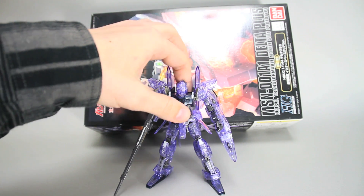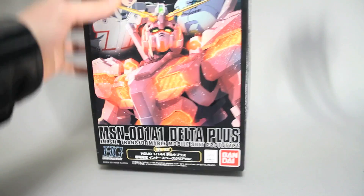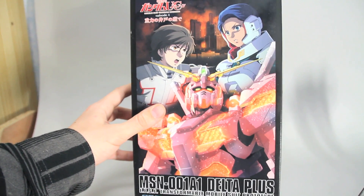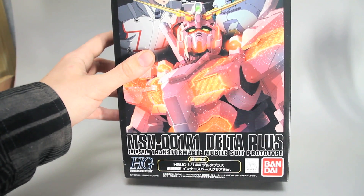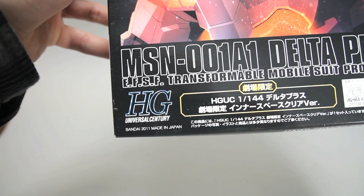Let me just take a look at the box first before I show you the kit. As you can see, this is the theatrical release, and there was also an online exclusive version. This was the version sold at the cinema at the time of episode 4, I believe, because this was, as you can see, 2011.